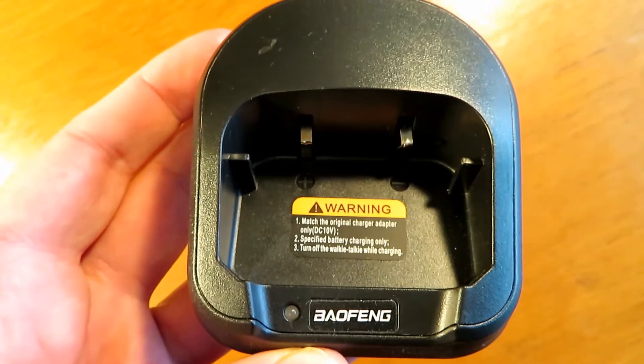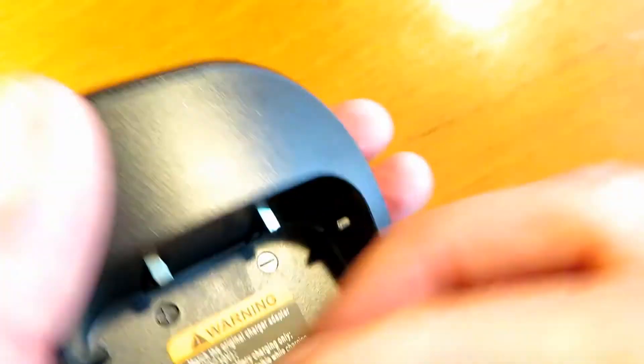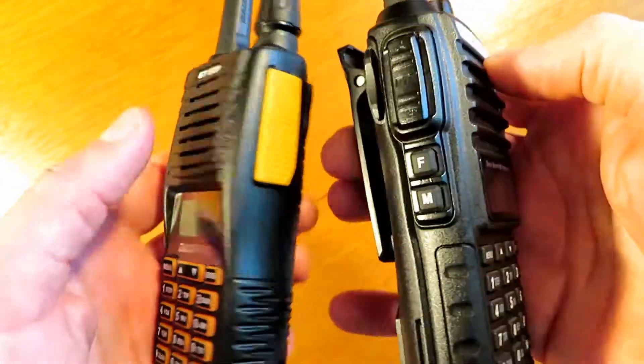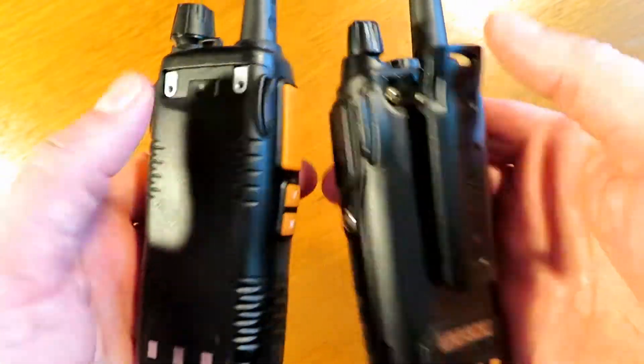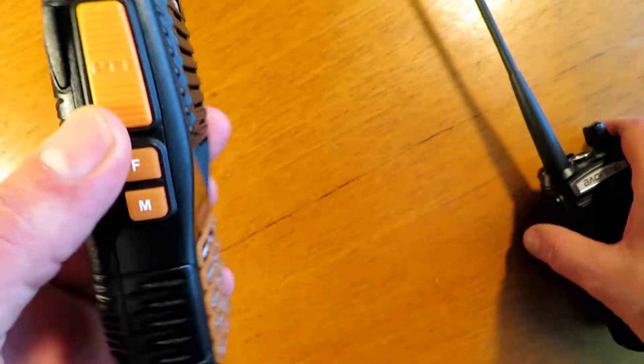The base looks like your standard Baofeng base but it's actually not — it's bespoke to the GT5TP. Here it is in a size comparison with the UV82. As you can see it's a similar size, perhaps a little bit slimmer and a little bit more rounded off towards the edges. I overall quite like the styling of the new GT5TP.